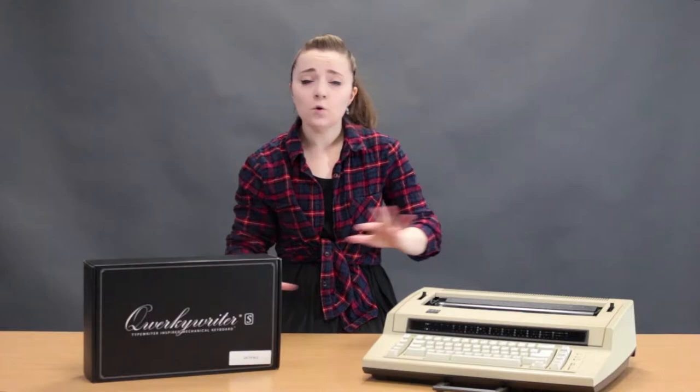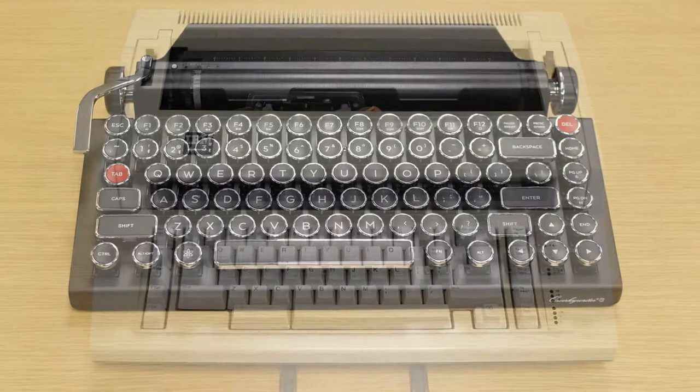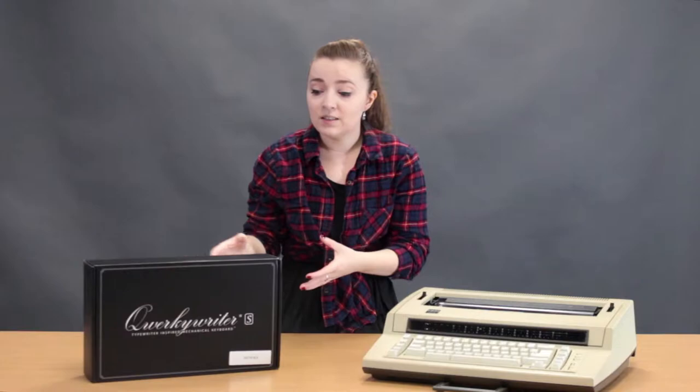Hey guys, it's Sarah from Just My Typewriter and today I'm here with an epic type test between two different kinds of typewriters that you may not be familiar with if you're into antique portable typewriters or desk typewriters that are more manual. Today we have the IBM Action Writer versus the Bluetooth USB Quirky Writer S keyboard.